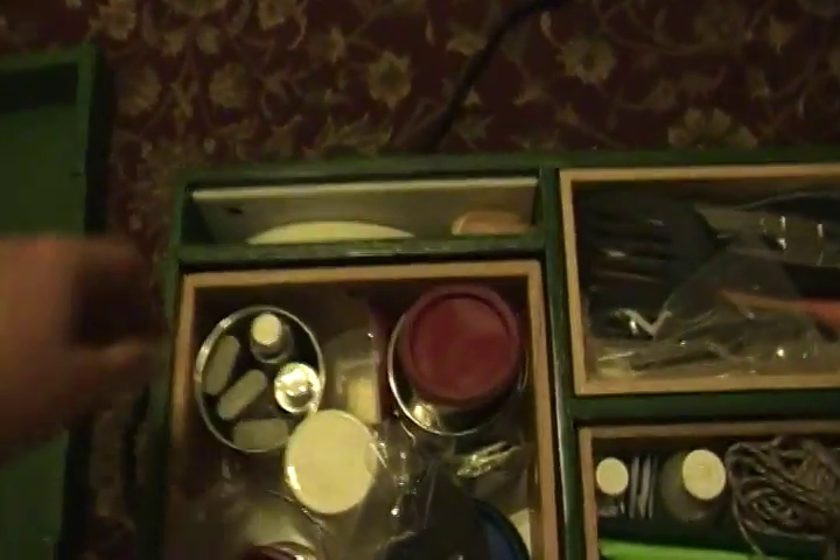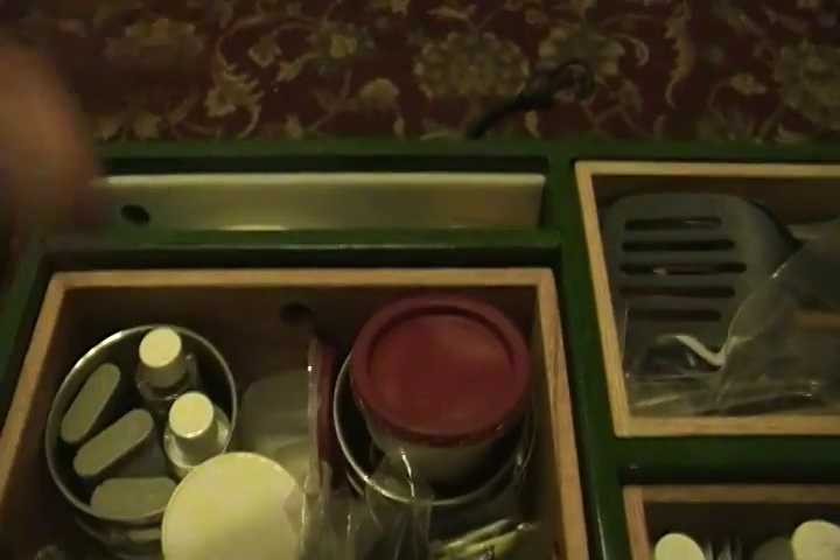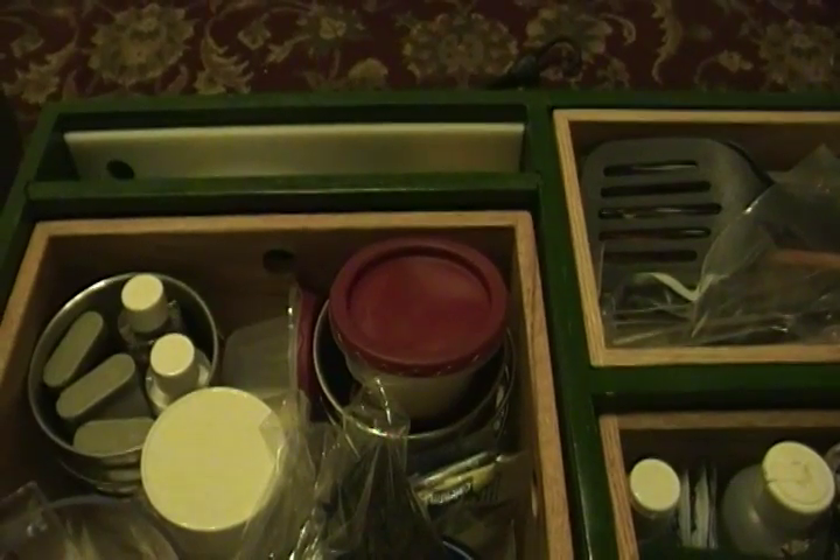I also made this little divider here removable, because it's too hard to get in there to clean it. So once you take these things out you can pull that divider out and get easier access to cleaning. These joints are obviously dados.